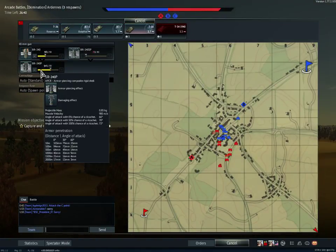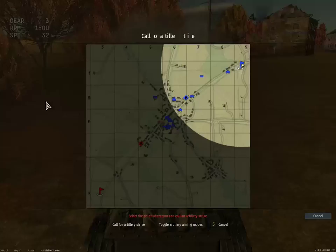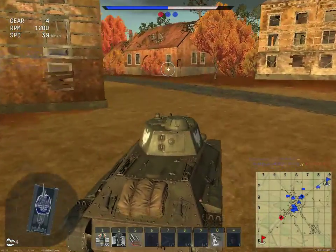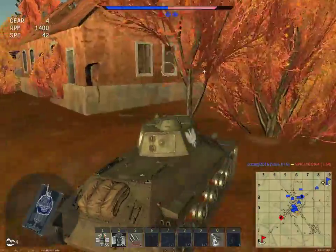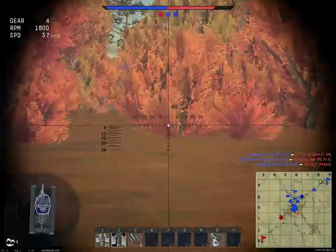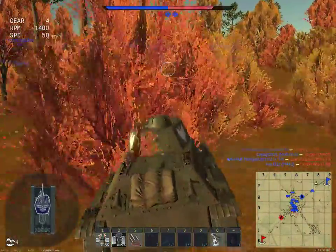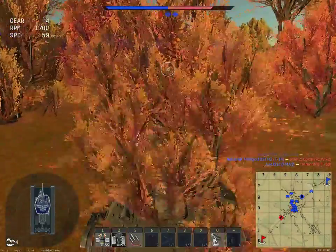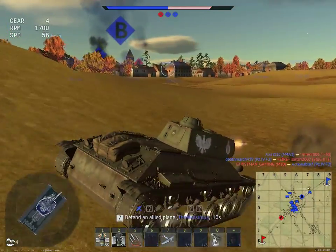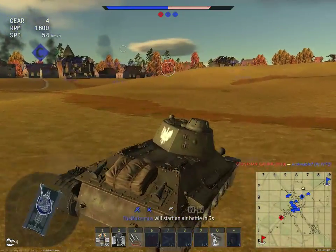This is a T-50. Its main gun at its best is 103 millimeters of penetration with APCR rounds, which is actually really good. I'm gonna go out to the north and try to flank. It has two DP-28 7.62mm machine guns. It's essentially a lighter version of the T-34 — more of a scout role — although its gun is actually a little bit better than the T-34's. Let's try to get up to the side.